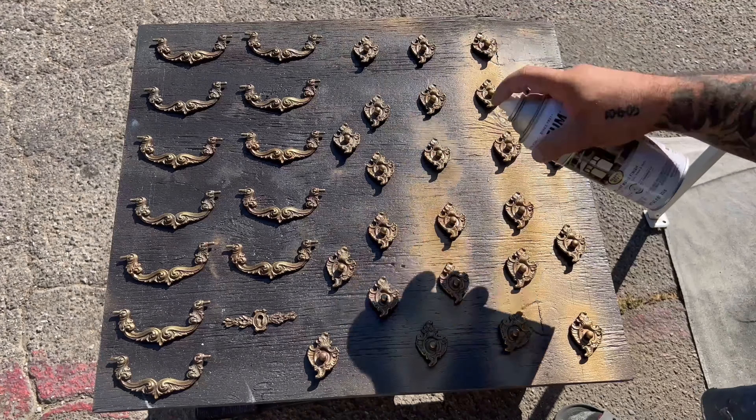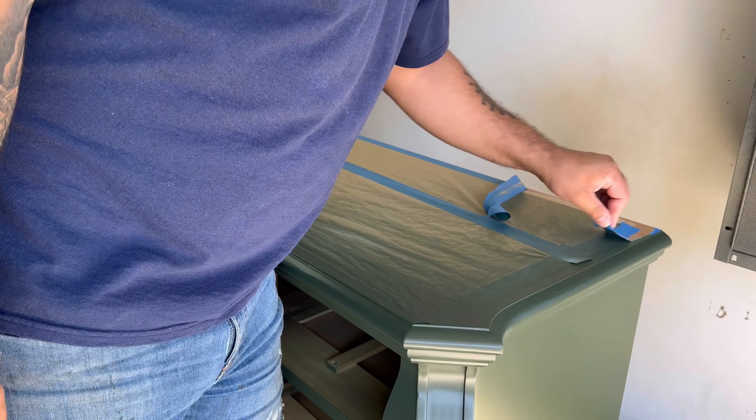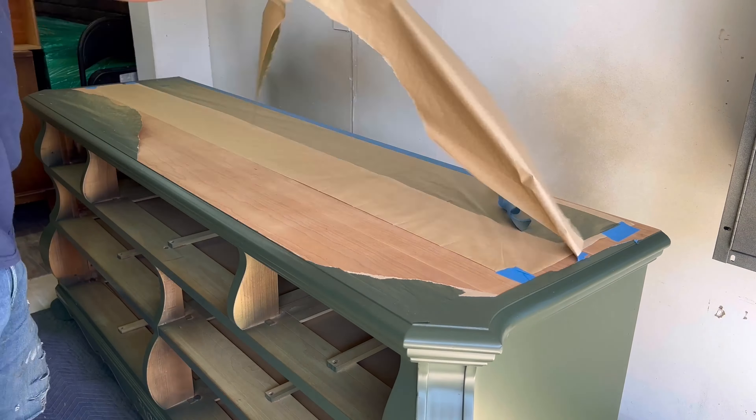Moving on to the handles — I'm spraying these gold. There was no way to polish them out because the plating was just coming right off, but they're still going to look nice and fresh.